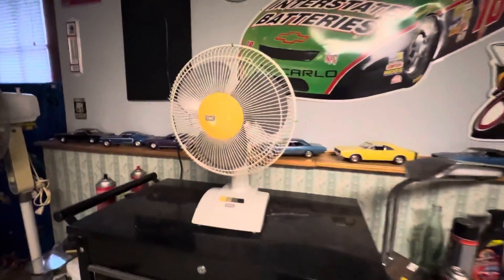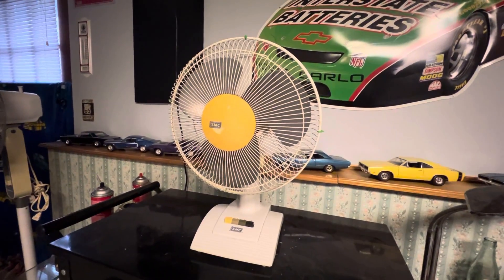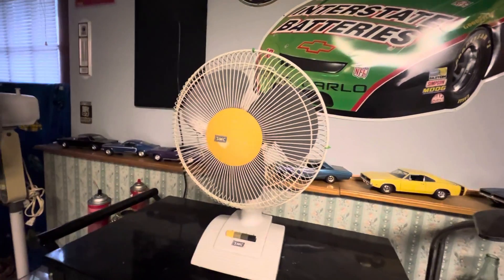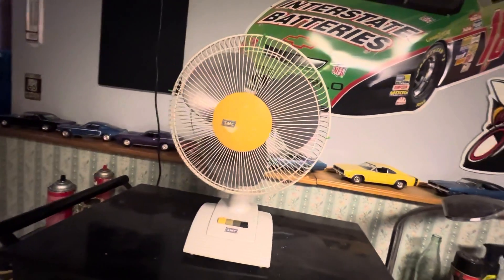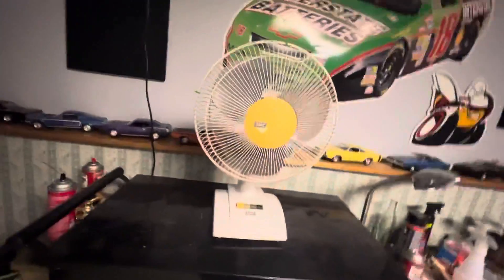I got this fan when I was really young — my neighbor gave it to me. It was around the time the SMC recall happened. This is not a recalled one, as far as I know, but I did extend the oscillator wires anyway, just so — God forbid.